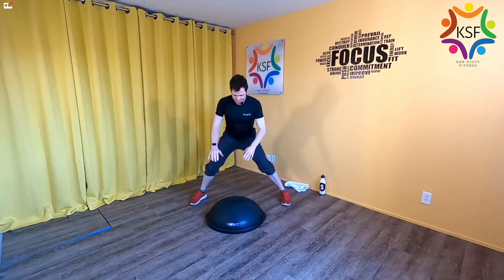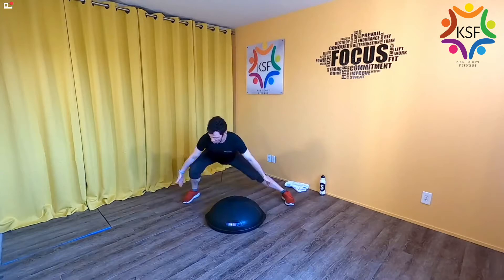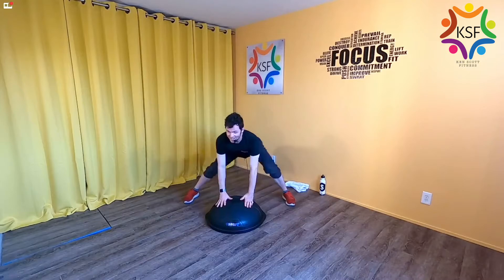Go ahead and rest. From here, straddle the balance trainer, hands go onto the dome, and just go side to side — drop the hip, drop the hip. Bring your hips up and over, sitting low with toes forward. You should feel a stretch in your hips and inner thighs. Breathe.